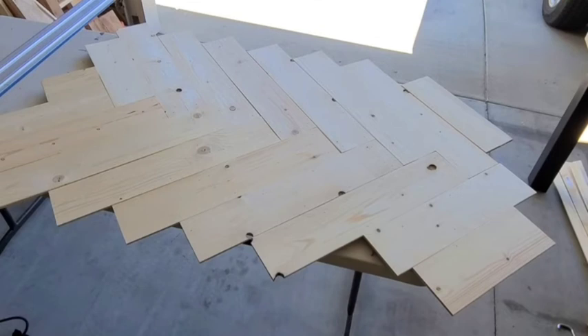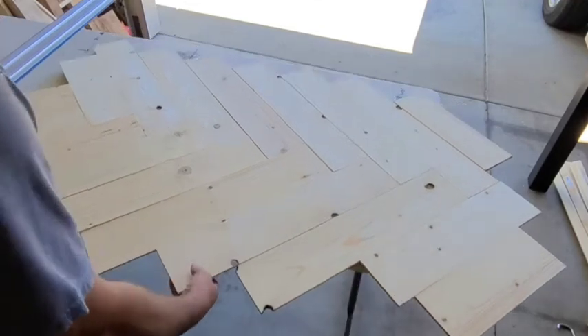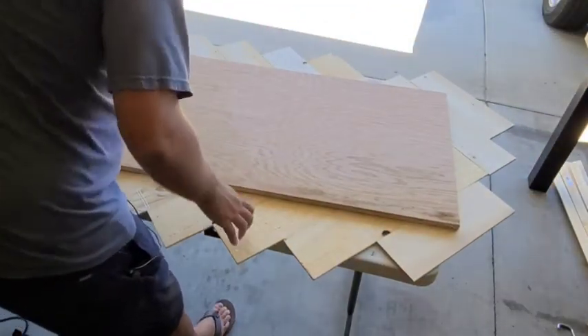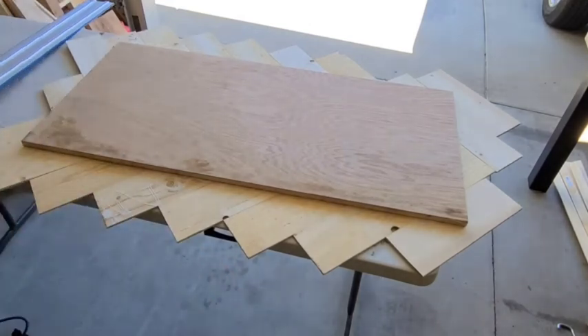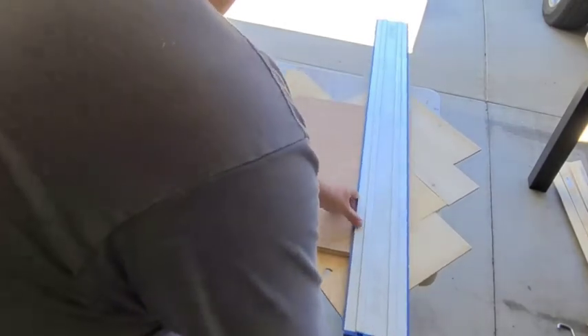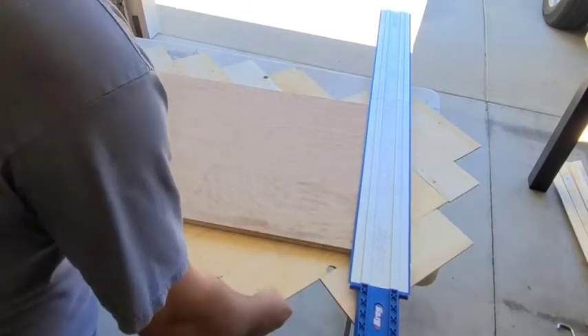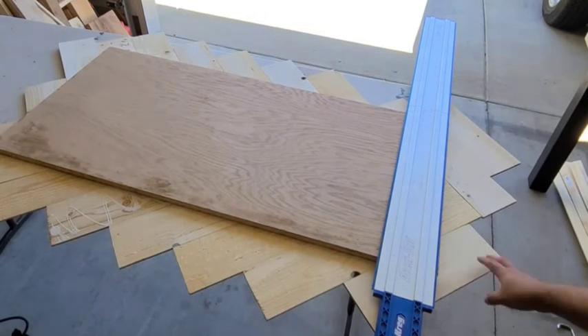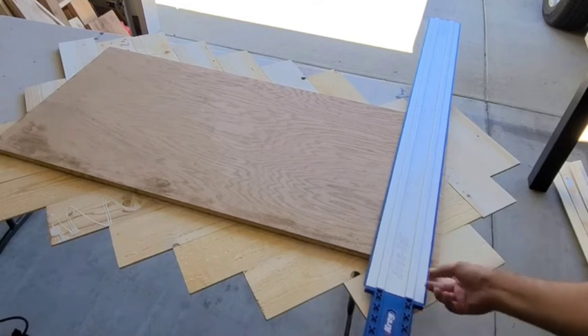After I completed the whole herringbone design, I put another sheet of plywood over the top and added some weights to keep everything pressed down. The next step is to flip it over. I'm going to take my AccuCut, line it up to the end of my piece of plywood, and rip the excess panels off at the exact same line as my plywood on every edge.